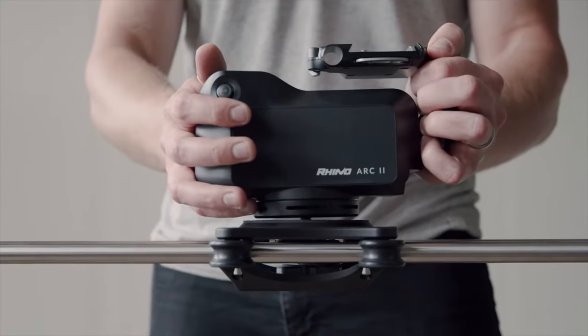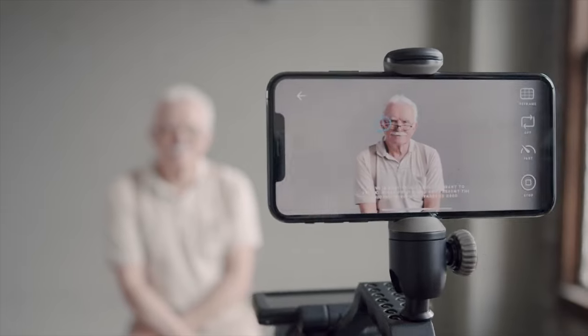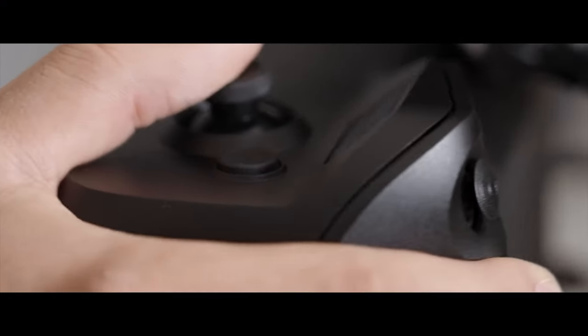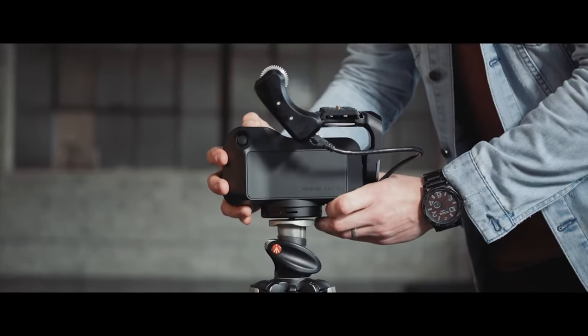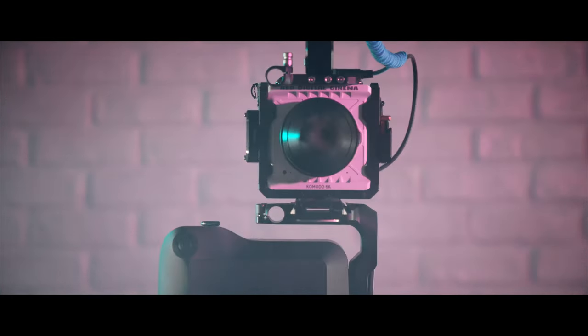Since Arc 2's debut, we've released several firmware updates that improve the motion algorithm each time. That being said, it's always a good idea to put your work to the test, and there's no better way to magnify any potential imperfections than to literally magnify the content with a macro lens. In an effort to test the extremes,